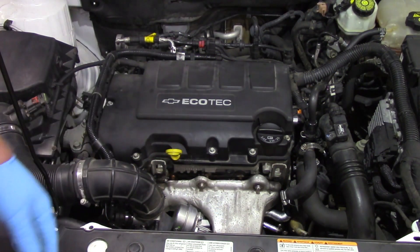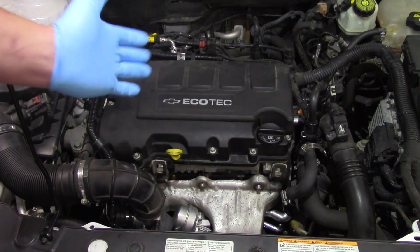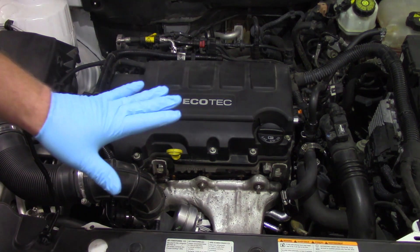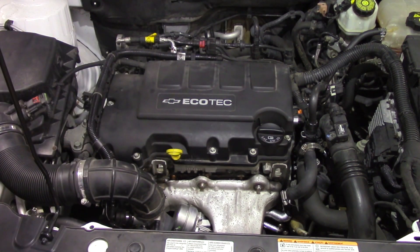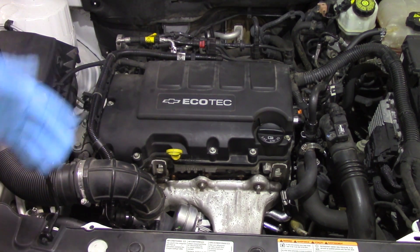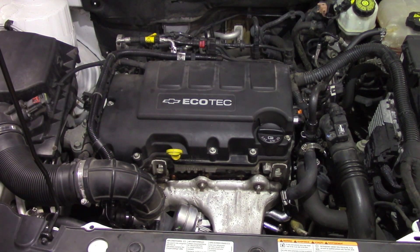We've got everything buttoned up — all the shields, air ductwork, and lines installed. We pre-lubed the turbo and now the vehicle is running. No exhaust leaks, everything's sounding pretty good. We're going to let it idle for approximately five minutes to allow the oil to circulate through the turbo, bleed out any air pockets, and do a little break-in period. Once that's done, I'll go in with my scan tool, clear out any trouble codes set by the previous faulty turbo, take it for a test drive, and verify this thing is operating the way it's intended to. Hopefully now you have a better understanding of what it takes to replace the turbo on this 2012 Chevy Cruze with a 1.4 liter engine.